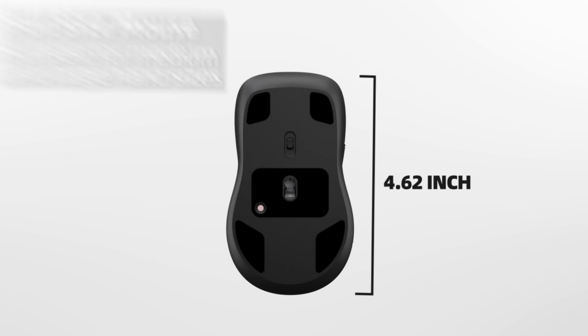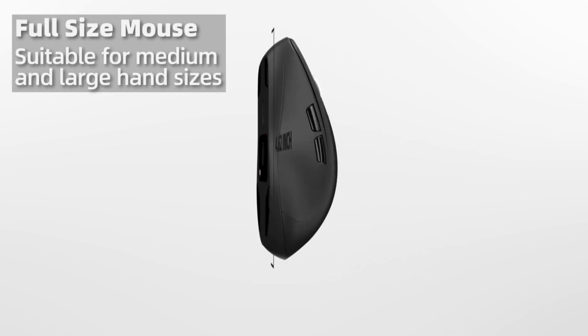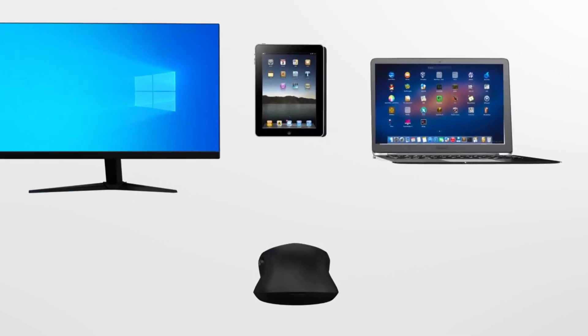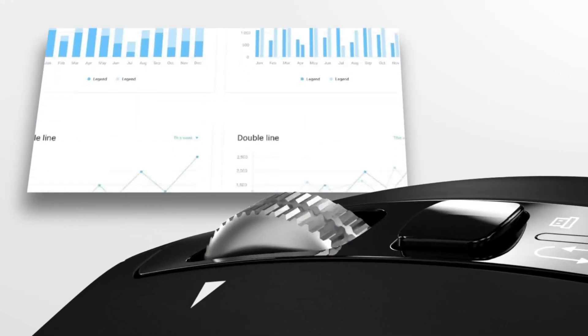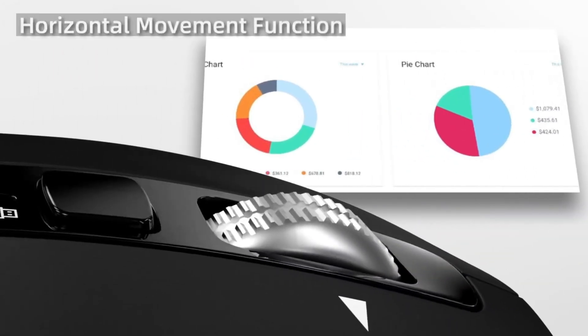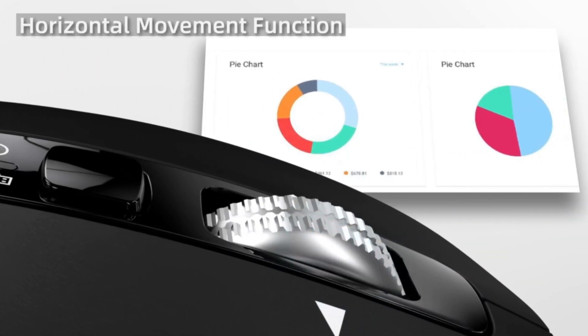A mind-blowing battery life of three years and four months — you'll barely remember it runs on batteries. Whether you're editing, designing, or just browsing, the Sittler Mouse is a practical, powerful tool that proves you don't need to spend a fortune for peak iPad performance.